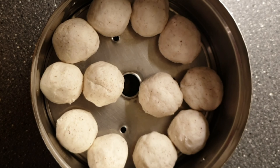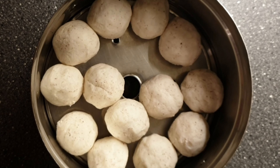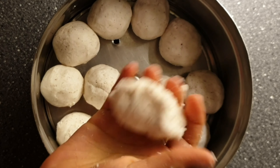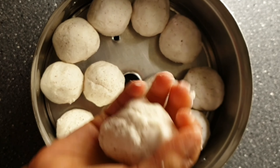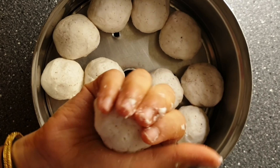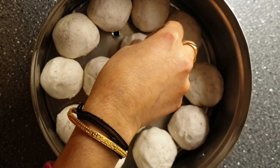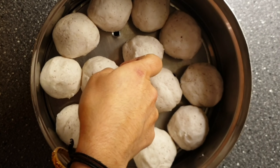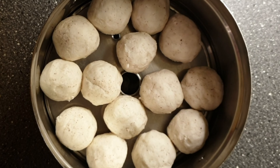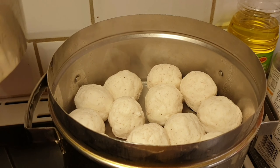Once you are finished shaping, steam the balls for 15 to 20 minutes on medium flame. The steaming time will depend on the size of the balls, stove settings, and the quality of rice. If you are unsure, after 10 to 15 minutes of steaming try breaking one of the balls and check if the center is cooked. If it is still not cooked, steam for a few more minutes. So let's steam for 15 to 20 minutes.